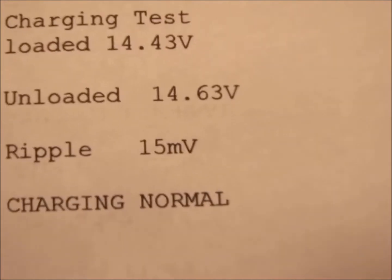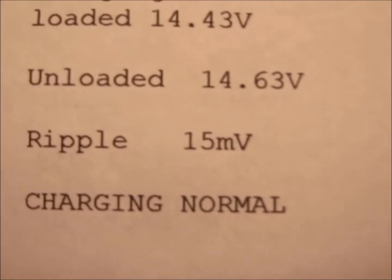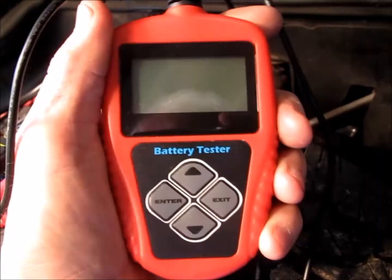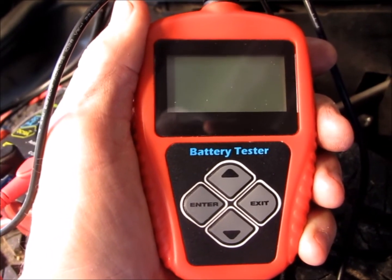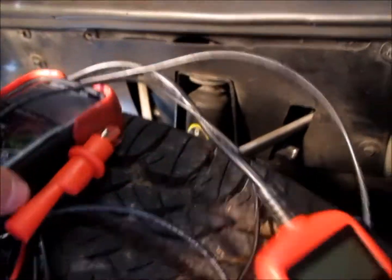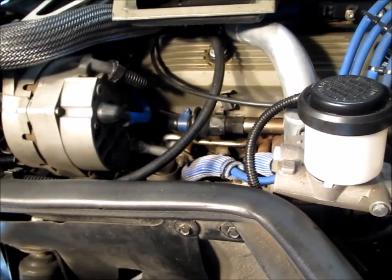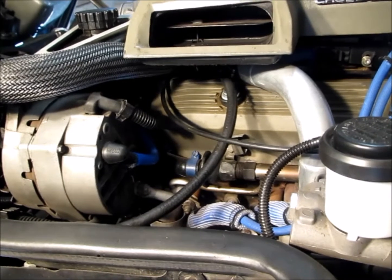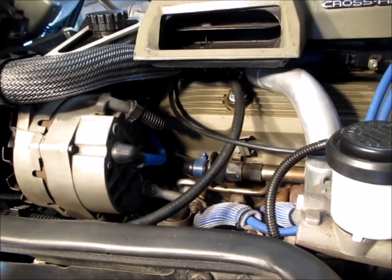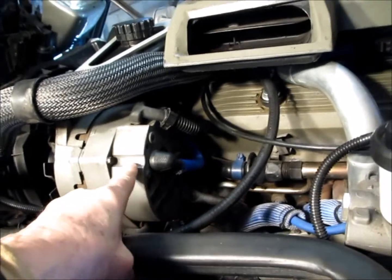Ripple is 15 millivolts, which is under the 50 millivolts threshold I referenced. So my alternator looks like it's doing its job. My battery is pretty well shot though. If you feel comfortable with the information you get, you can change out your alternator or battery. If you're getting erroneous readings between the analyzer and your digital voltmeter, take it to a professional — at least you'll have a starting point. Your alternator, charging system, and battery will cause your rough idle on this car.